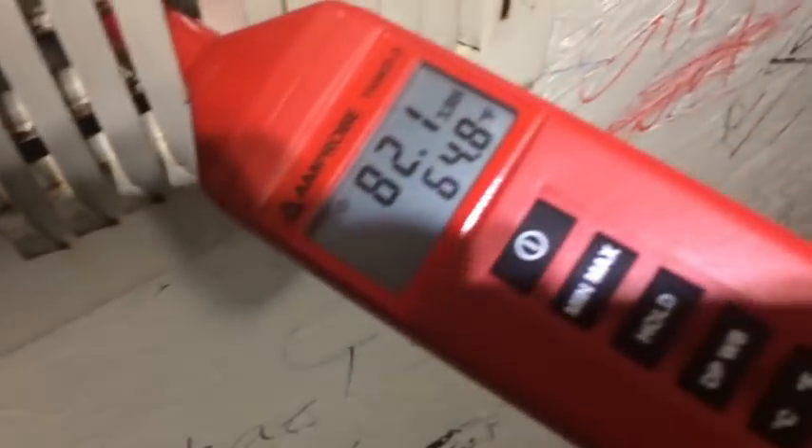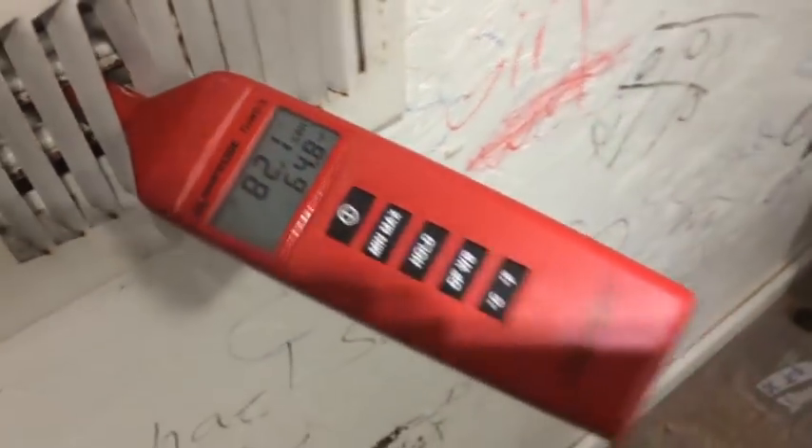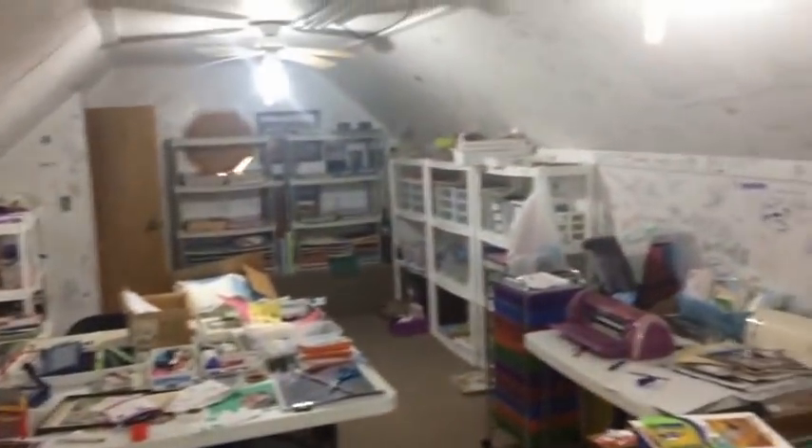Pretty good supply temperature. Temperature split looks pretty good actually, so looks like we're going to be good to go.